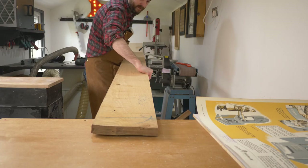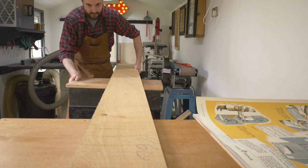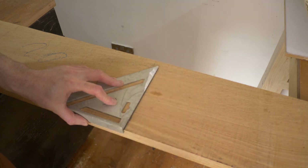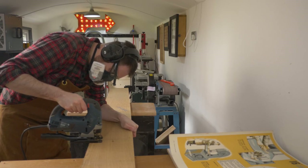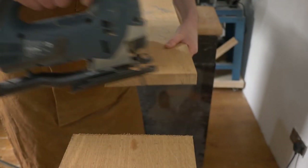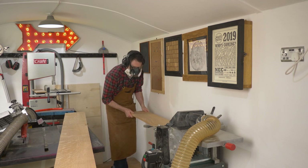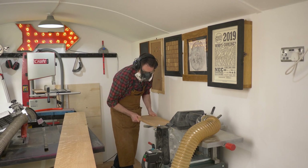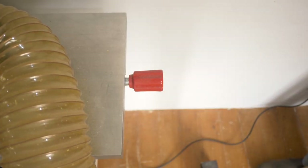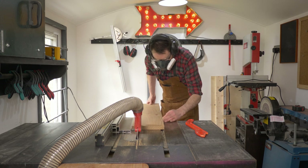I've got a nice chunky bit of oak to make the frame out of, but first I'm just going to roughly cut it down to the length I need using the jigsaw. With it cut to size I can then run it through the thicknesser on both sides just to clean it up a bit. I've got the fence set to 4cm and I'm going to rip down 4 strips.